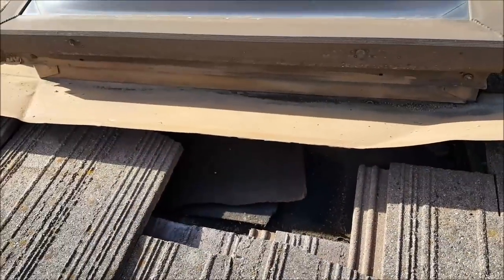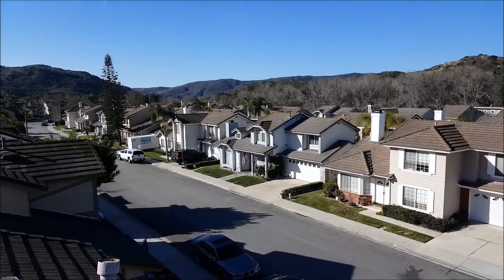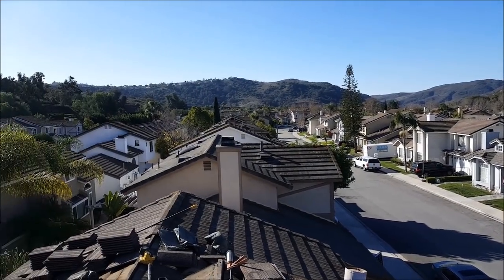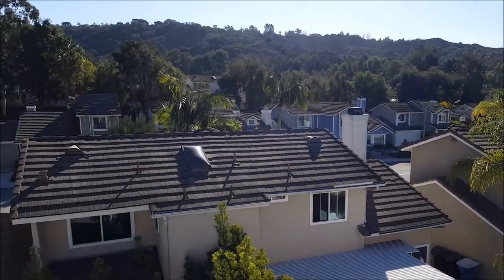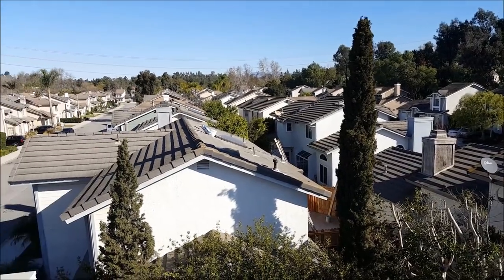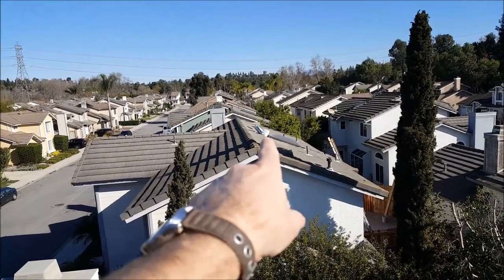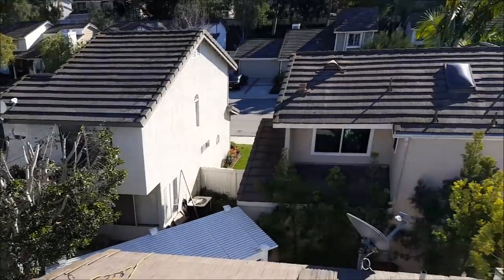We're here in Laguna Viejo doing a flat tile roof repair. Laguna Viejo basically has nothing but miles and miles of flat roofing tiles, with a little bit of S-tile too. You can see somebody's been playing around right over there as well.